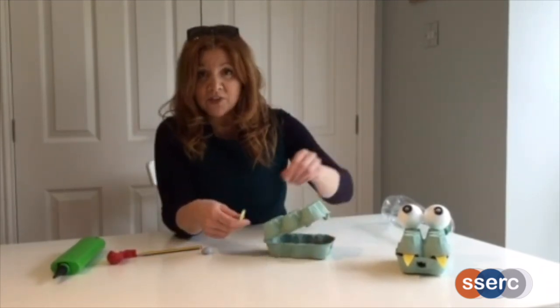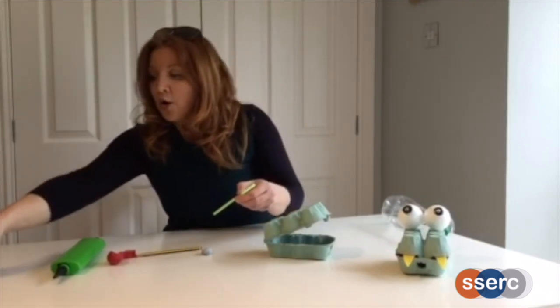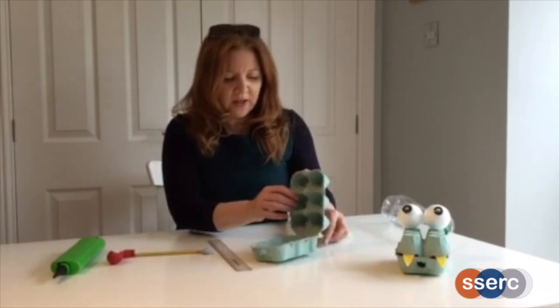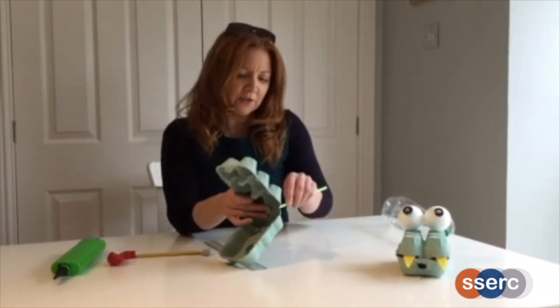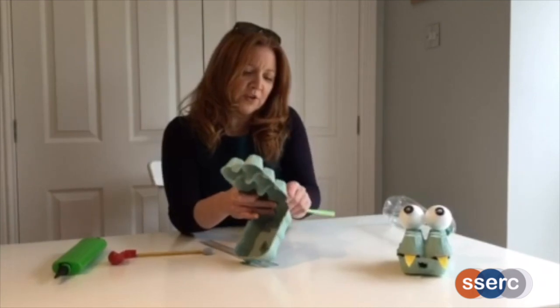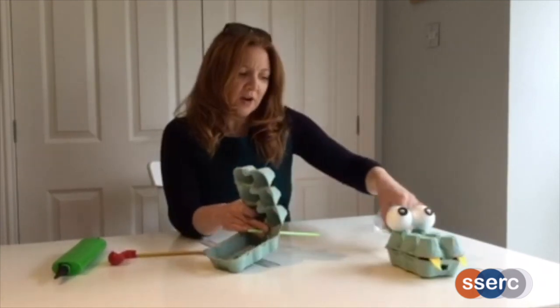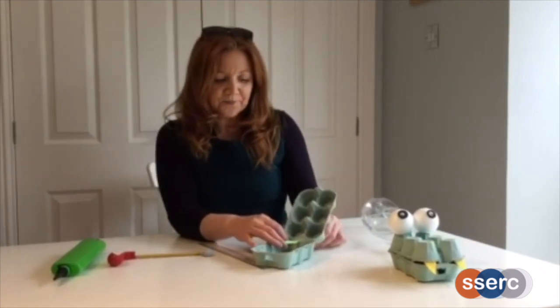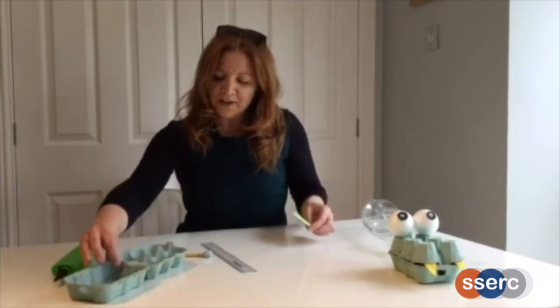I've got a piece of recycled plastic straw, but you could use a paper straw instead. My piece of straw needs to be long enough to go from inside the snappy dragon's mouth all the way through to the bottle at the end. You can measure yours out to be the right size.